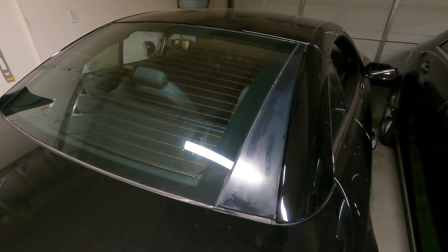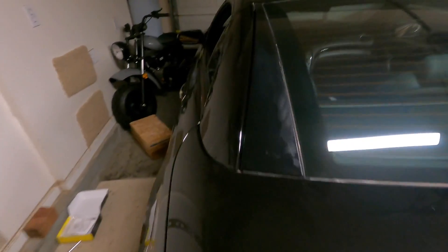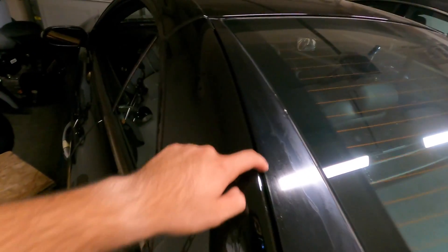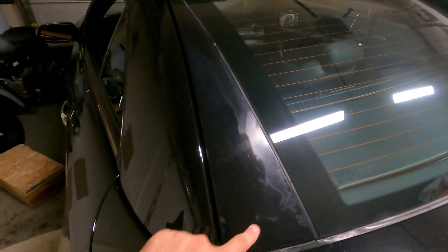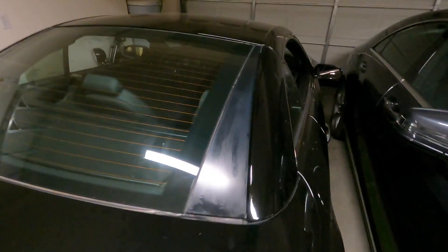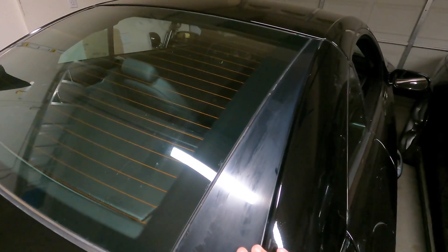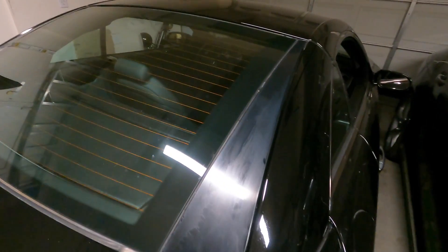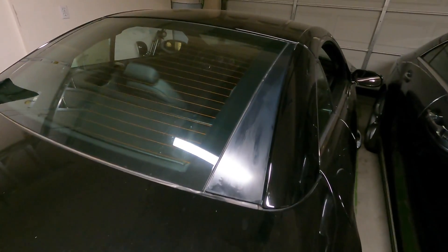Hey guys, hello and welcome back to our channel. Today we'll be going over how we can refurbish these plastic panels that tend to fade on these SL classes. As you can see, both of mine are in really rough condition. I tried sanding them down, but honestly the best thing you can do is go ahead and purchase yourself a set of black vinyl wrap. I've already sanded them down and now I'm going to install the wrap over it, basically refreshing the look.